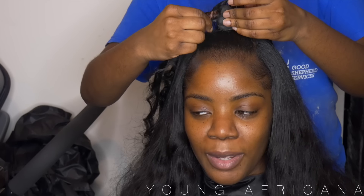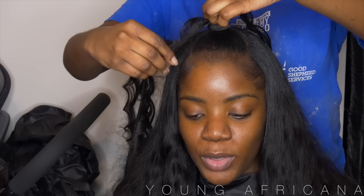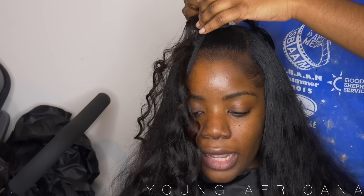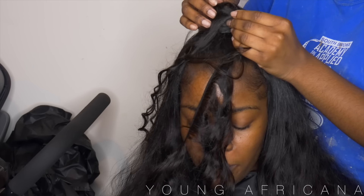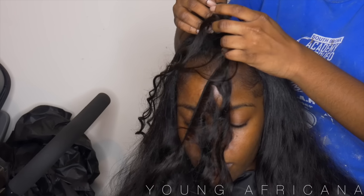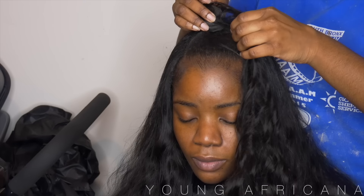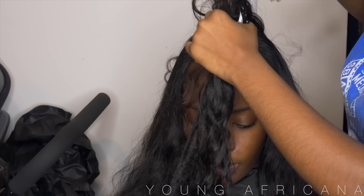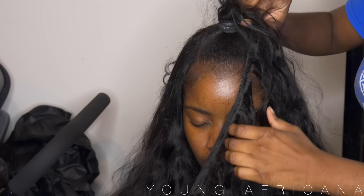I use the same wrapping paper around her bun because we'll be using glue to attach the extensions onto it. What I'm doing right now is adding glue onto the track and then wrapping it around very closely so you won't be able to see the wrapping paper. I'll also be adding glue onto the wrapping paper itself to make the process a little bit faster. You're just going to keep wrapping and wrapping until you get to the bottom.